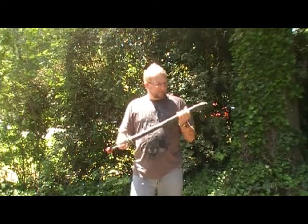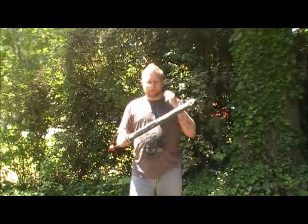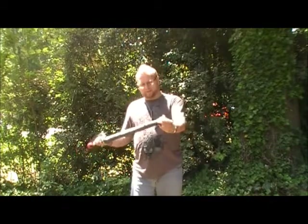The downside is flat blades tend not to stay together as much, so you have to do a lot more repairs to them. You can see you have to repair it a little bit.